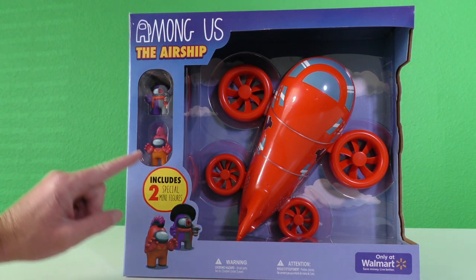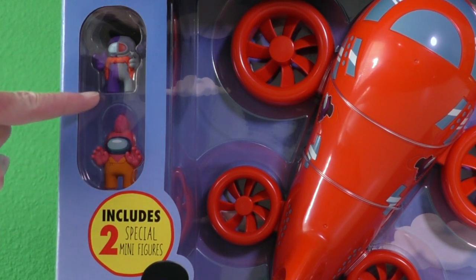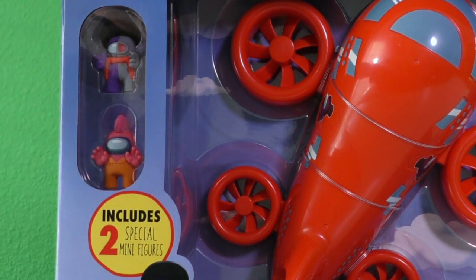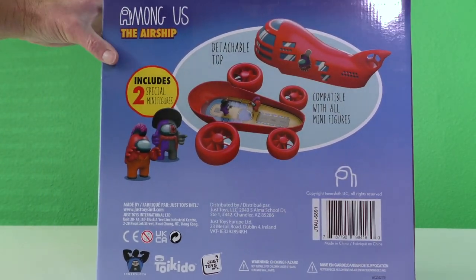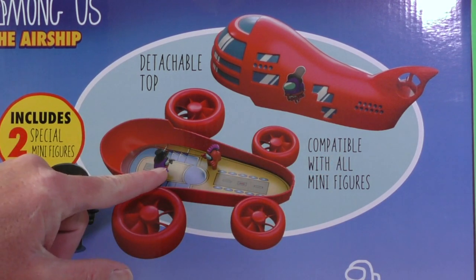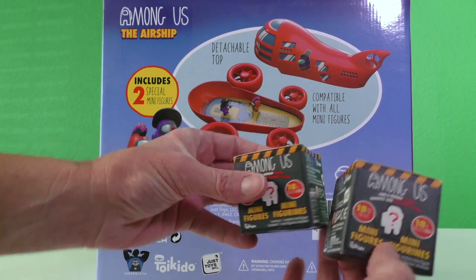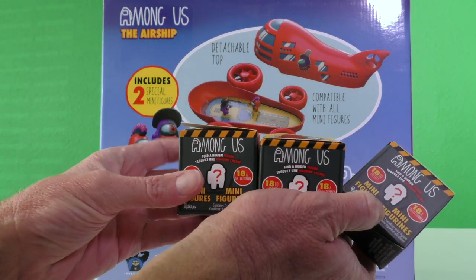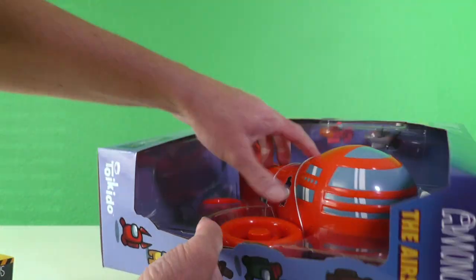This airship is super cool. It even comes with two Among Uses — these are two exclusive minifigure crewmates. It has an attachable top and it's compatible with all the little Among Us minifigures. That's perfect because we've got some little Among Us minifigures that we can open up along with the Among Us airship so we can put them inside. We've got to open this up and see what it looks like.